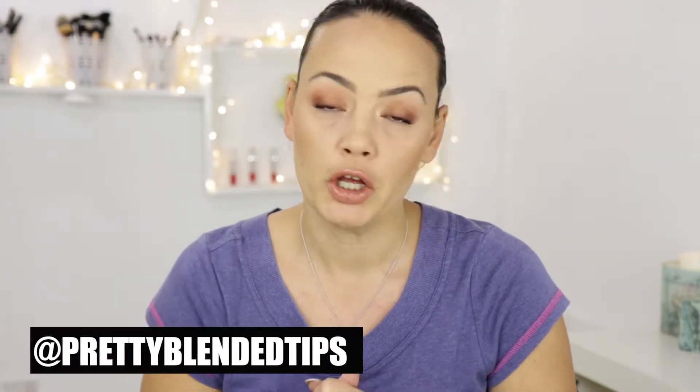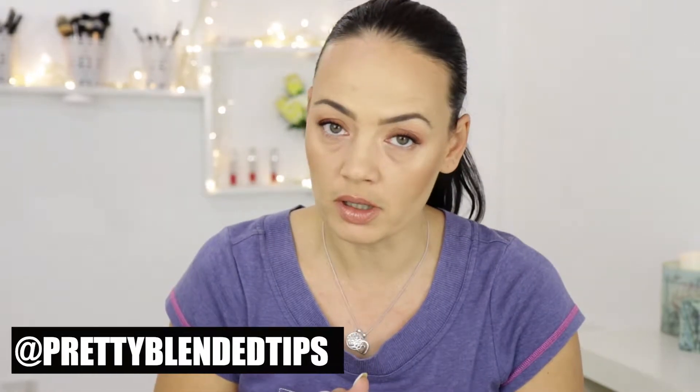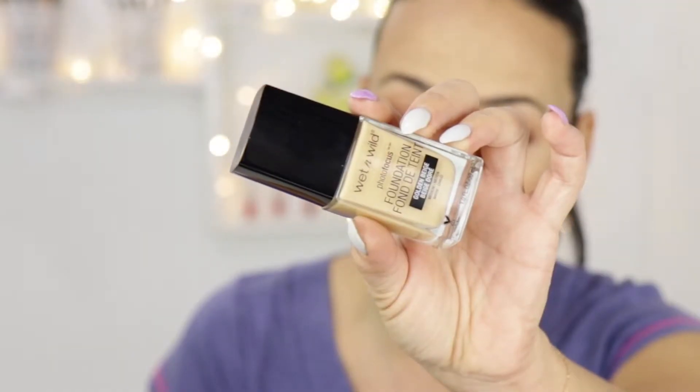Hi everyone, welcome back to my channel. Today I'm testing out the Wet n Wild Photofocus Foundation. I've been trying to make a video on this a few times already. I've tried the foundation a few times and it wasn't really successful the previous times, so I said I'm gonna give it one last try. This is how the foundation looks like on my skin. Let's go bare-faced, apply the foundation, and track how it works for the rest of the day.